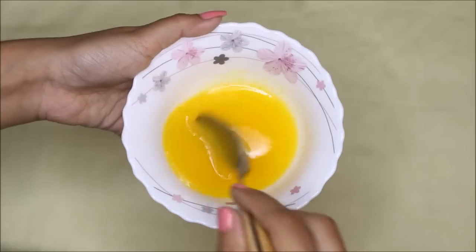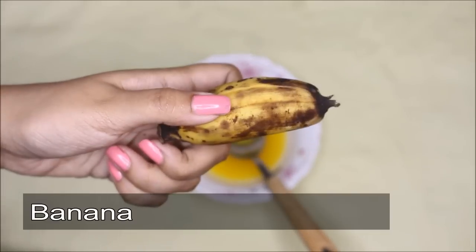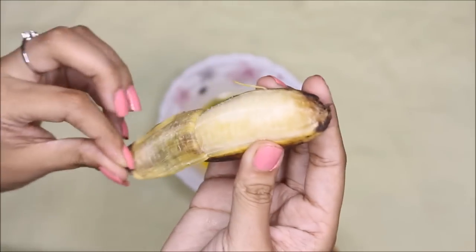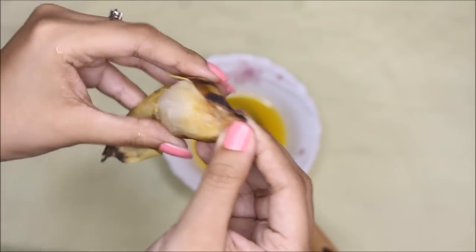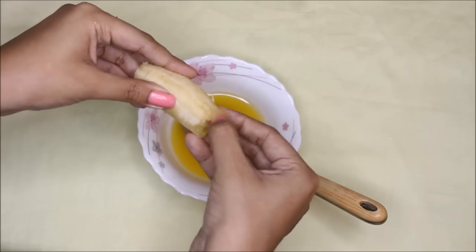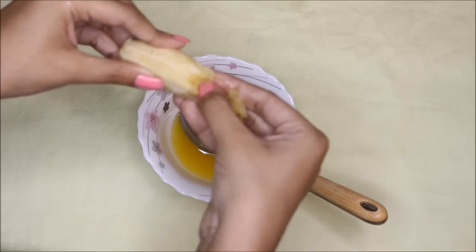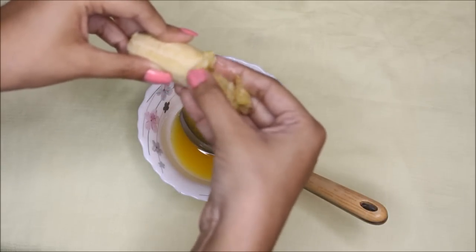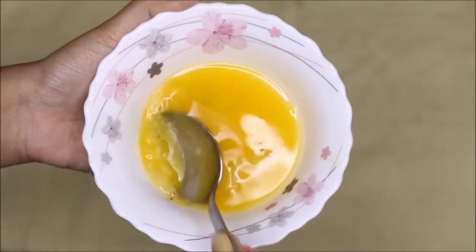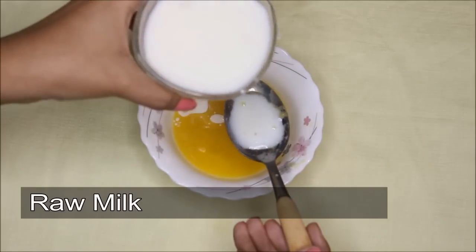Once I mix it, it looks like this. Next, I'm going to take one banana — you can take one or two, whatever. I'm going to take off the peel and break it into little portions with my fingertips, or you can blend it with a blender. Then I have to mix this into the mixture and mix it really properly.